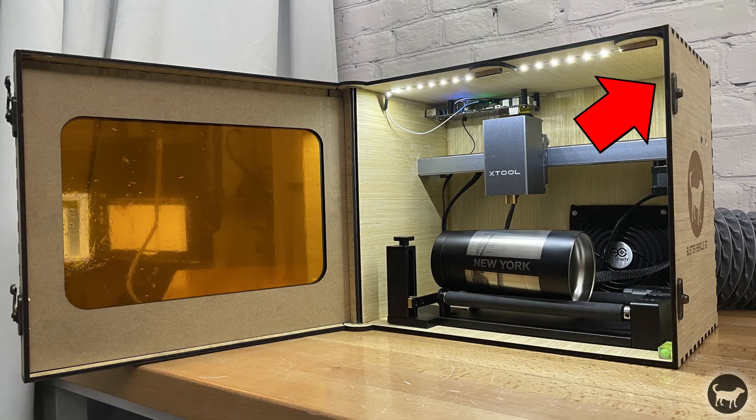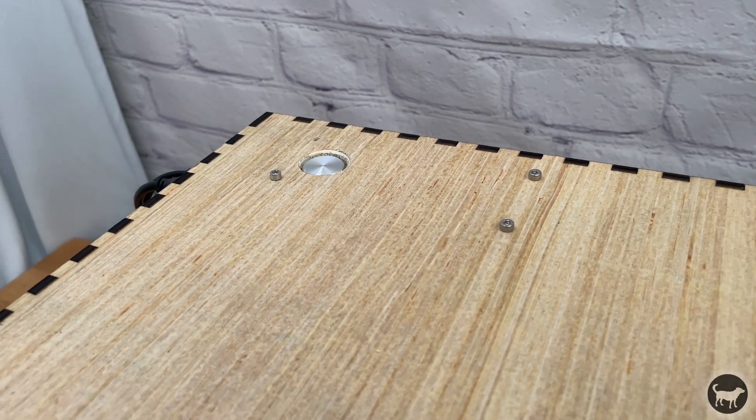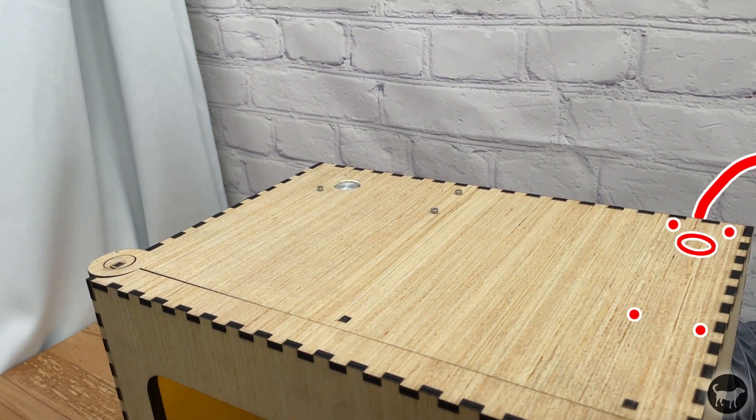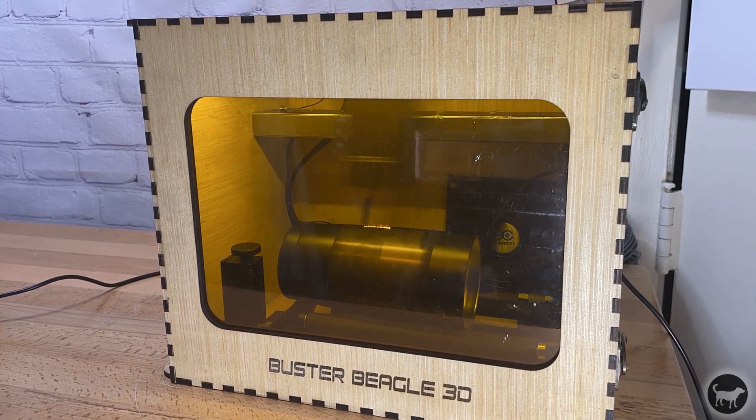Also in hindsight, I wish I had installed it in the back right corner to have the controller more out of the way. In the SVGs that I will release, I will place the controller board there with the plug facing to the back of the machine. Now with everything done, I fired up the machine again and this time everything worked perfectly.